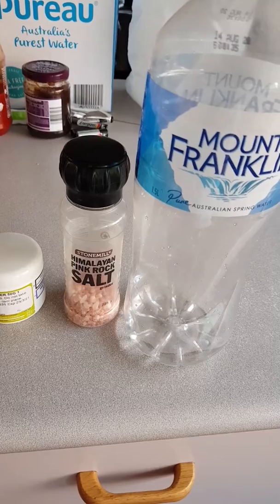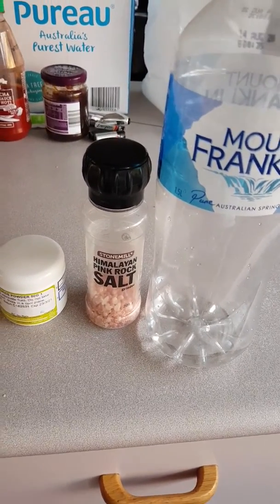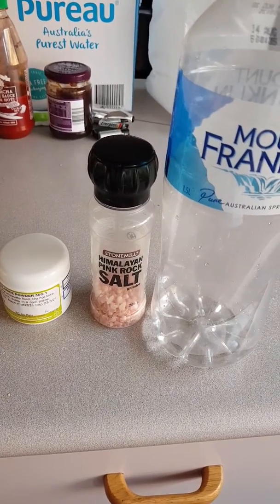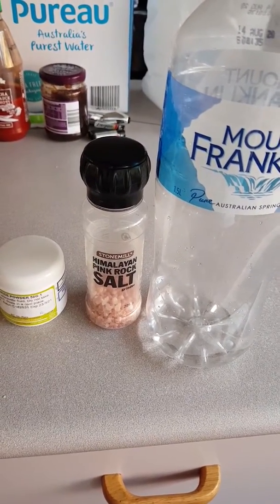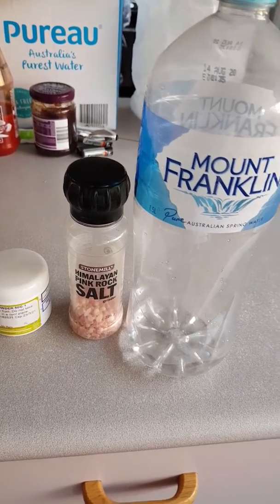I might do one day here and there, but my weight is up a bit so I'm trying to really get under 60 kilos in the next seven days. We'll see how we go. Have a good day, y'all!